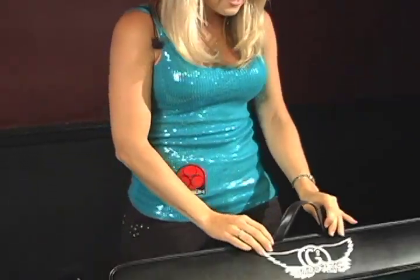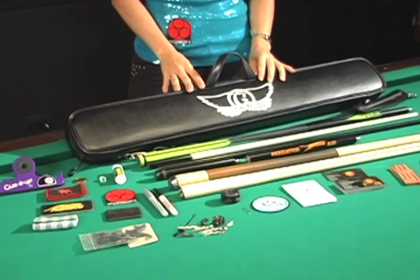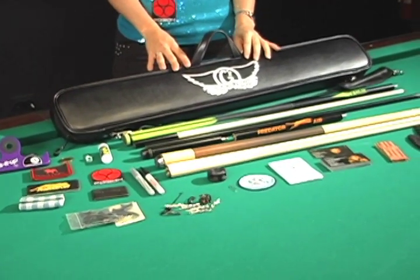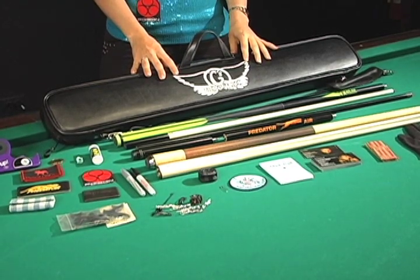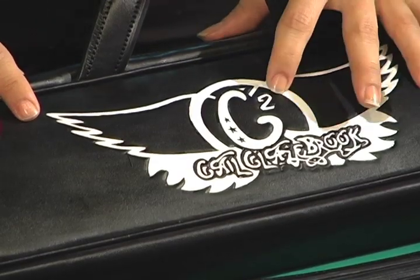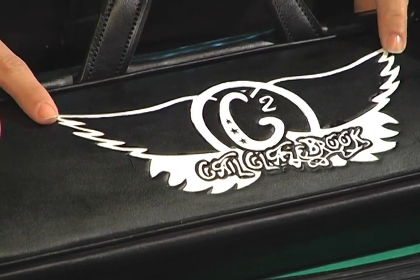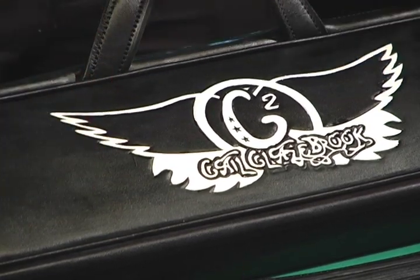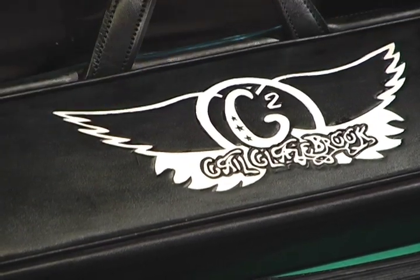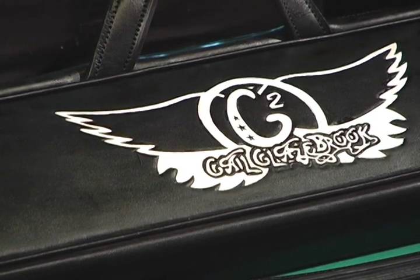This is my Jim Murnack custom cue case. The design was inspired by my love for Aerosmith. My mom and I have been going to concerts since I was very little, and I decided to use the Aerosmith logo and incorporate my name with that logo. The G2 is actually from my blog, Confessions of G-Squared. So I went to William Fuentes and said, 'Will, can you try and draw what's in my head?' And this is what he came up with — exactly what I envisioned.